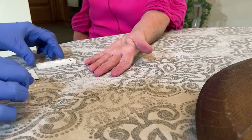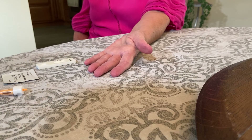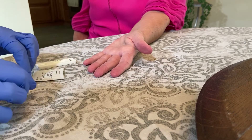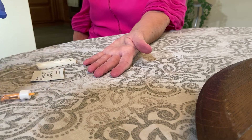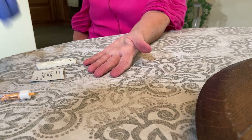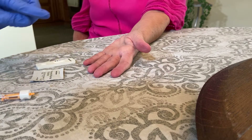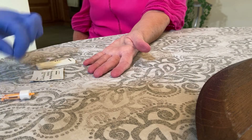Hi, this is the video for rapid COVID testing. First, you want to make sure that you have all your testing equipment pieces: your cassette, alcohol prep, lancet, your buffer, and your pipette.